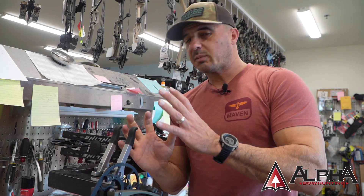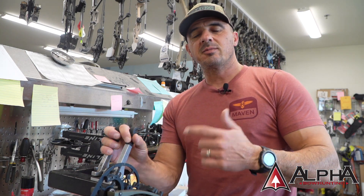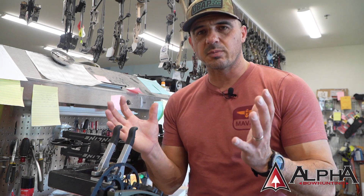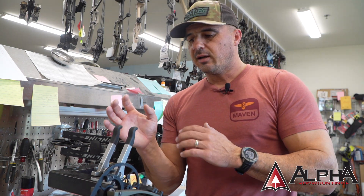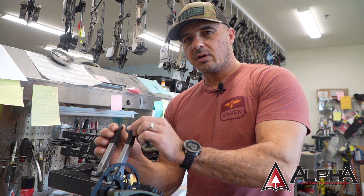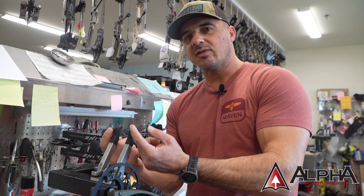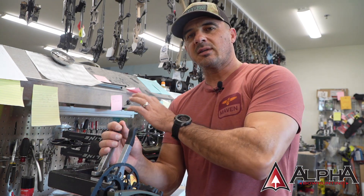First things first — there are many different types of professional presses on the market, or commercial presses if you will. From the Sherlock style where it's the X-press, where you've got the rollers that compress the limbs and the sides are stationary, then you get into some presses like the easy presses here where you can move the individual pegs around a little bit and you have different size pegs depending on the type of bow you're pressing.